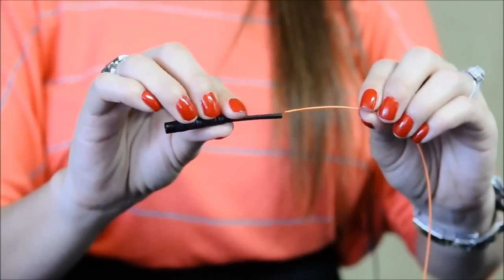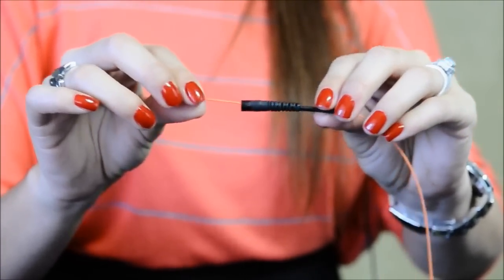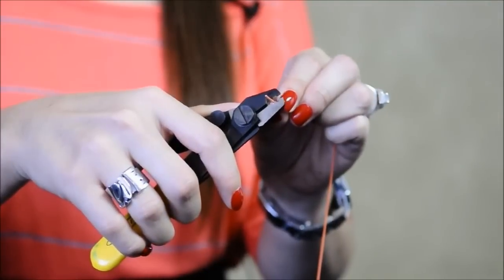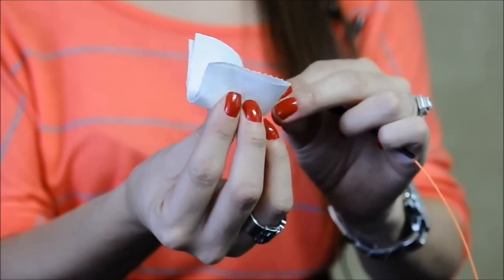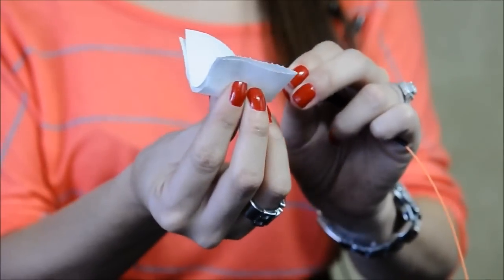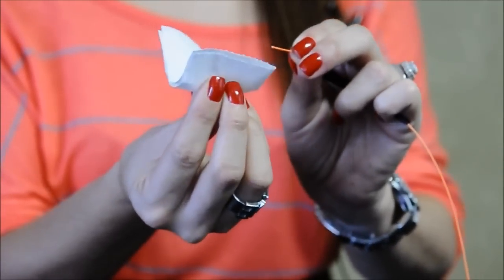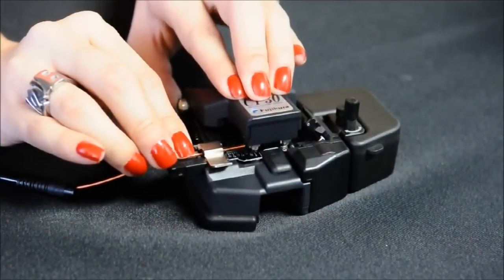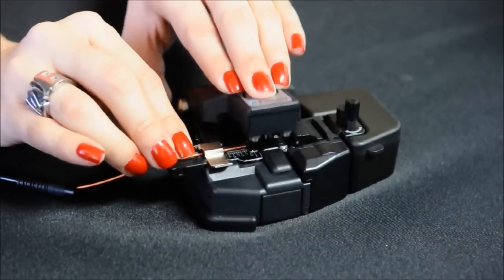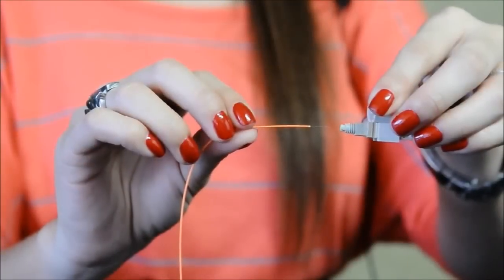First, put the strain relief boot on the fiber. Then use the stripper to remove the coating from the fiber. Clean the fiber with the wipes. Then clip the fiber to the specific length. Now the fiber is ready for termination.